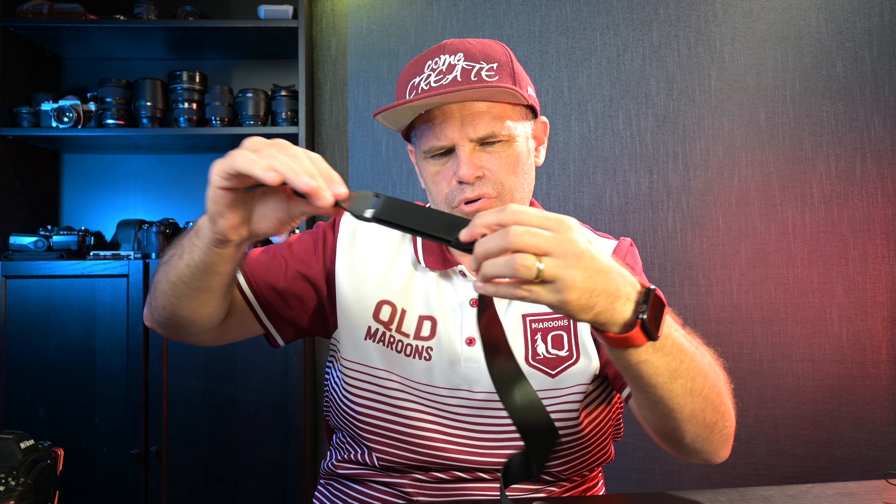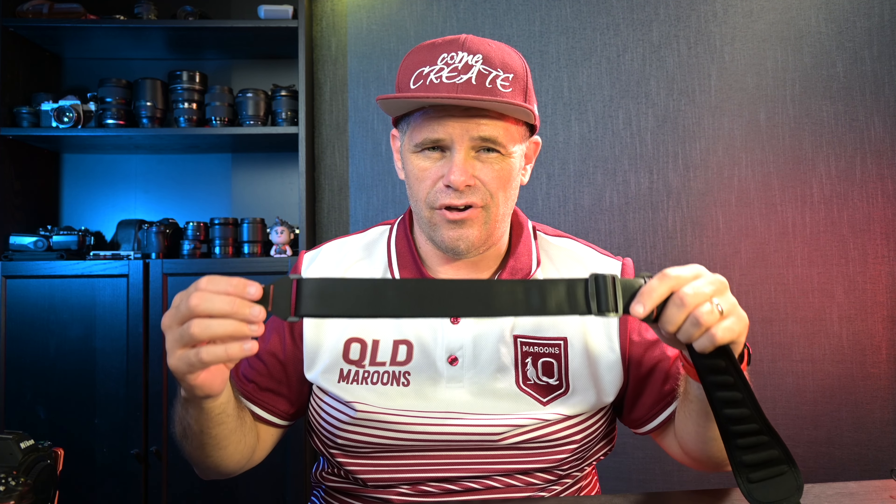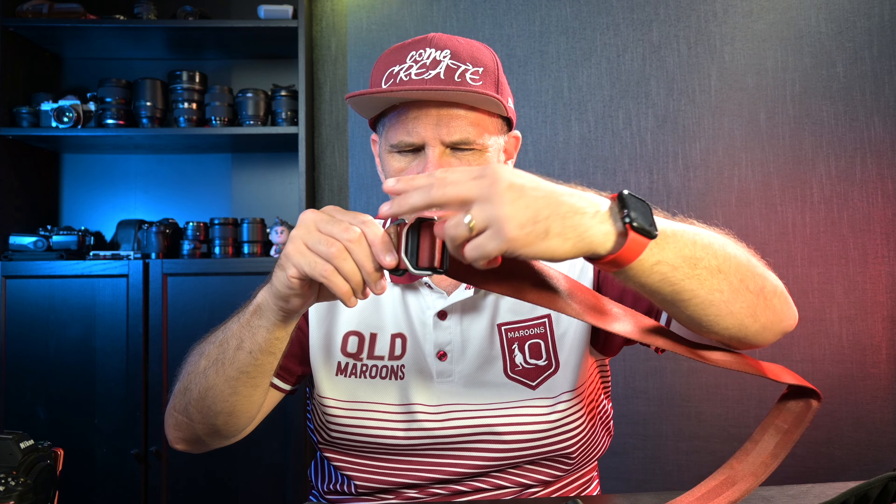When extending and decreasing the length of the strap, with SmallRig you simply hold the buckle and pull against it — it's the old way of doing it. That's why I really prefer Peak Design's approach: there's a little lever, you pull the lever up, you can hold on to it. It's just one extra piece, but it makes the whole process so much easier when you're wearing it and need to go a bit longer or shorter.